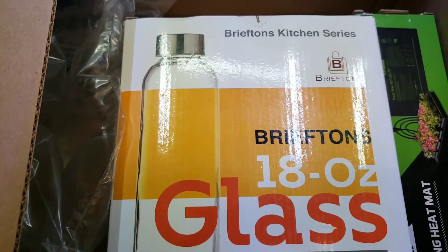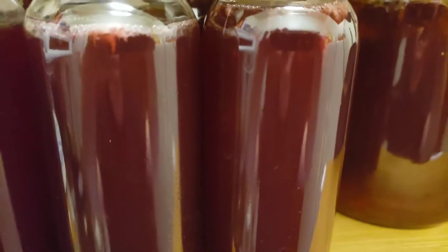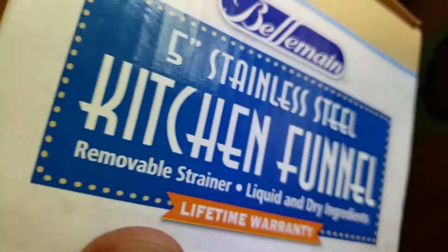Here is my setup — here are my bottles with kombucha second fermentation. And here is two gallon jars brewing kombuchas. I also use this kitchen funnel with a little stainless steel screen.